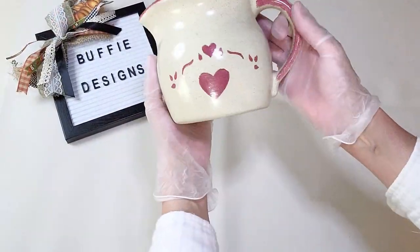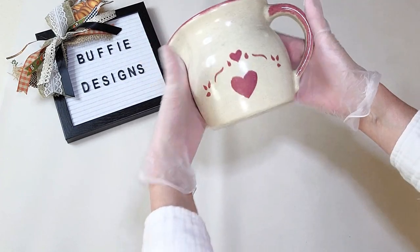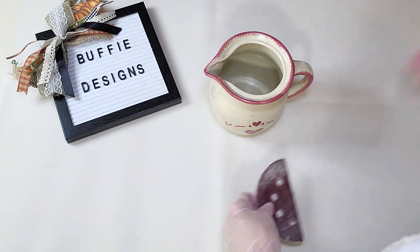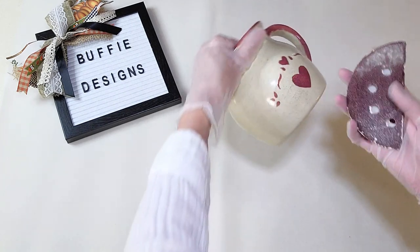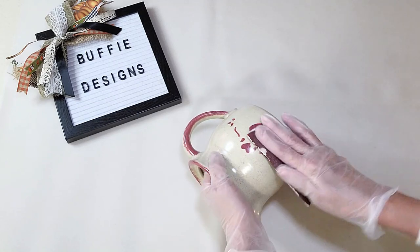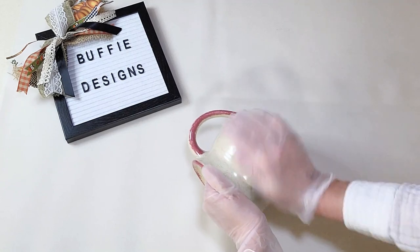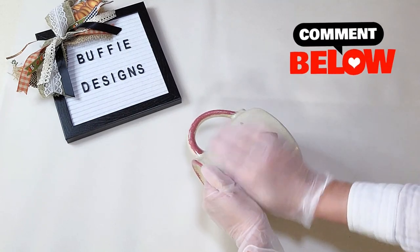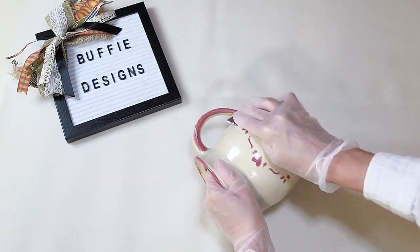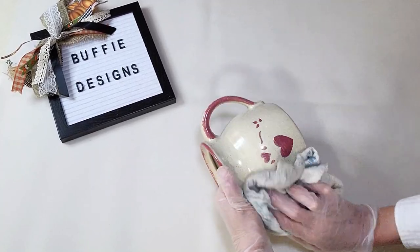My next project is this cute little pitcher — it didn't come with its lid and I think I paid about a dollar for it. You might remember it from the 80s or 90s. I'm going to rough up the front with some sandpaper because I'm going to use one of the IOD molds on it. You want to rough it up so that the air-dry clay adheres well, and then just wipe it down really well.